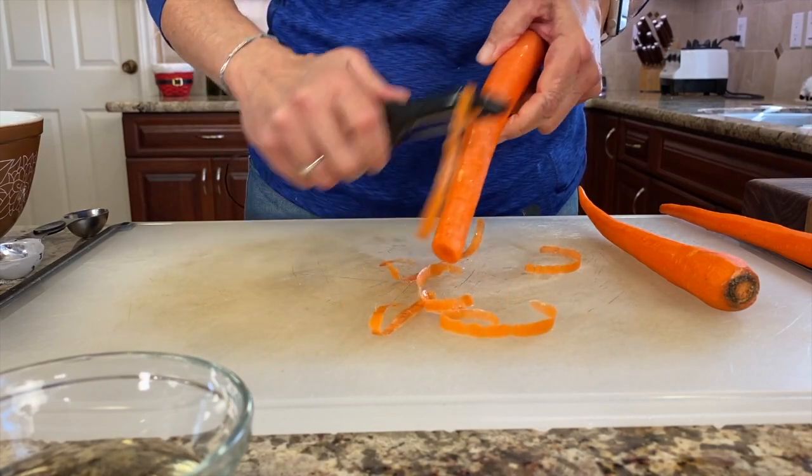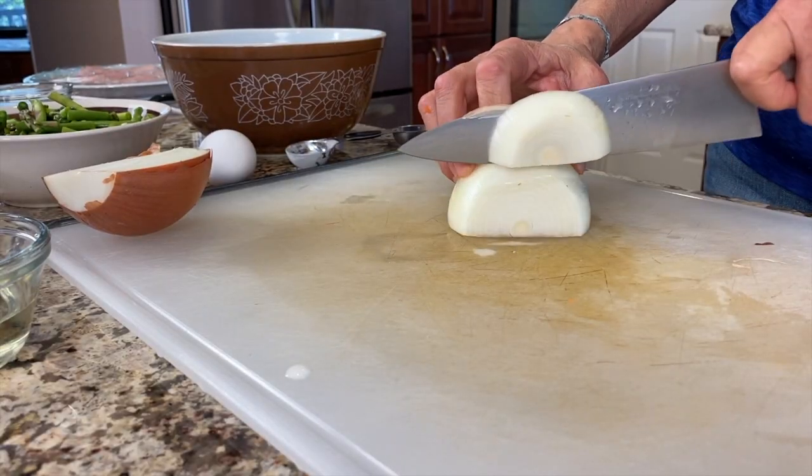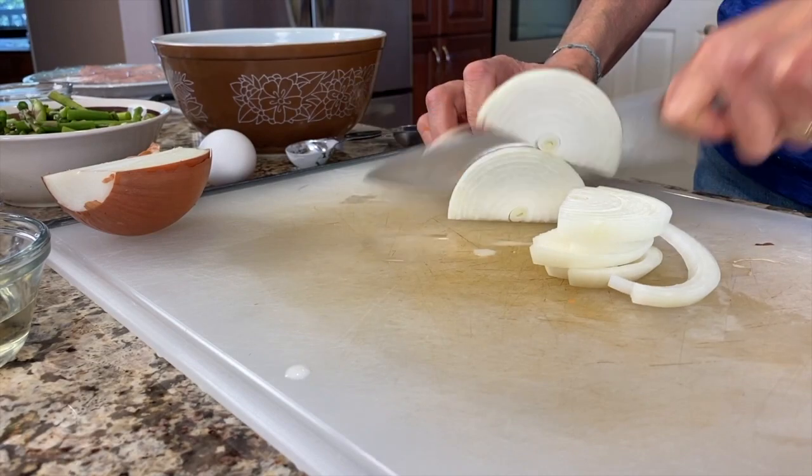With your carrots you're going to want to peel them and then slice them into bite-size pieces. With your onion, just slice it into slices that are about a quarter inch thick.